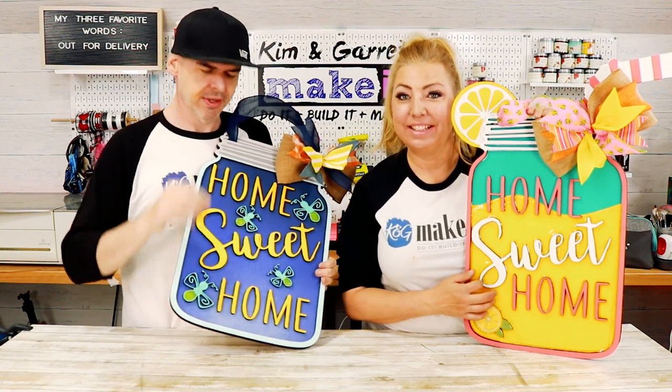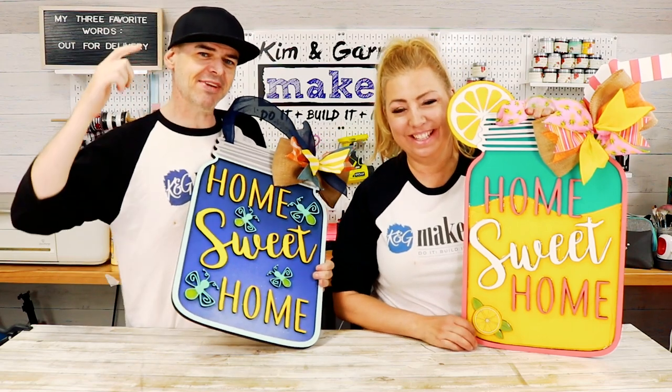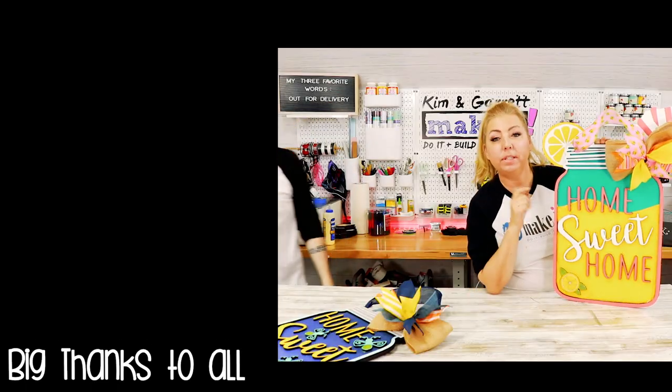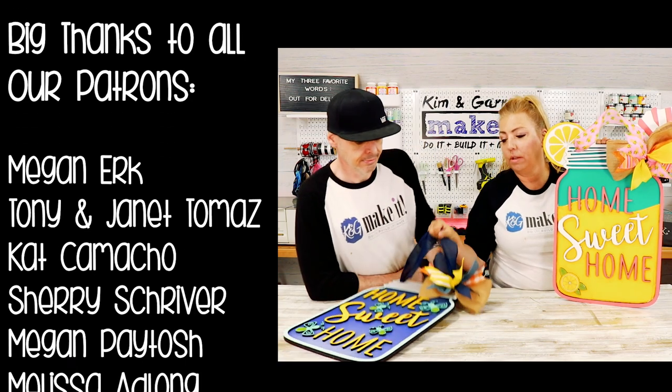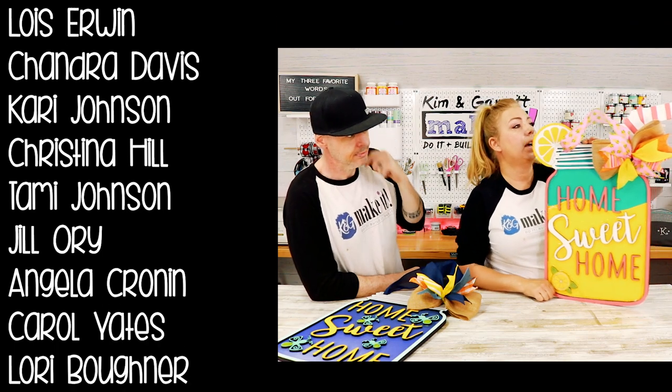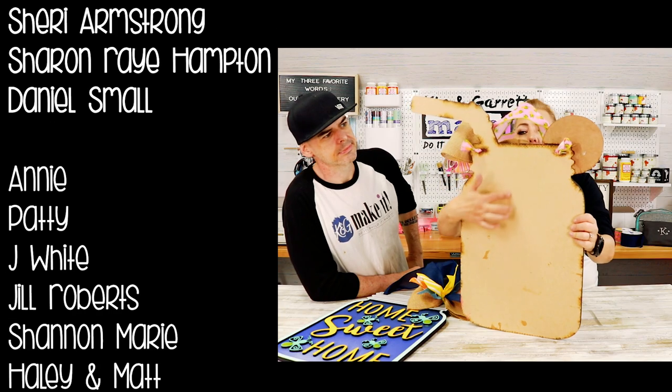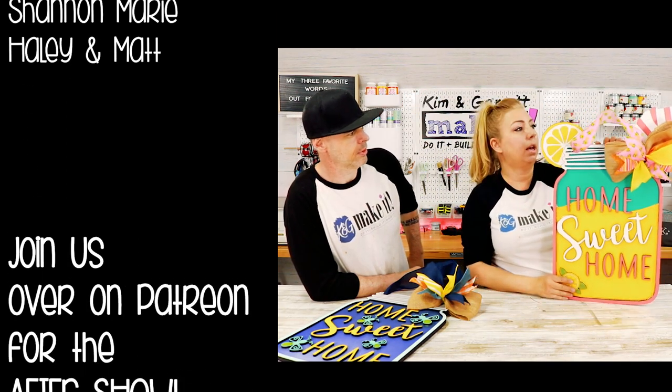Have you messed with UV resin? Have you made signs or jewelry with UV resin? Do you need to put down thinner layers? I don't know why mine didn't glow and why the lemonade one came out wonky. If you have any UV resin tips or tricks, leave them in the comments — I definitely want to do more with this. It's cool that it hardens so fast. If you purchase these mason jar kits, there's the home sweet home kit and the lemonade kit. The straw is a bit extreme for shipping so we're working on that. See you next week where we'll do it, build it, and make it again!